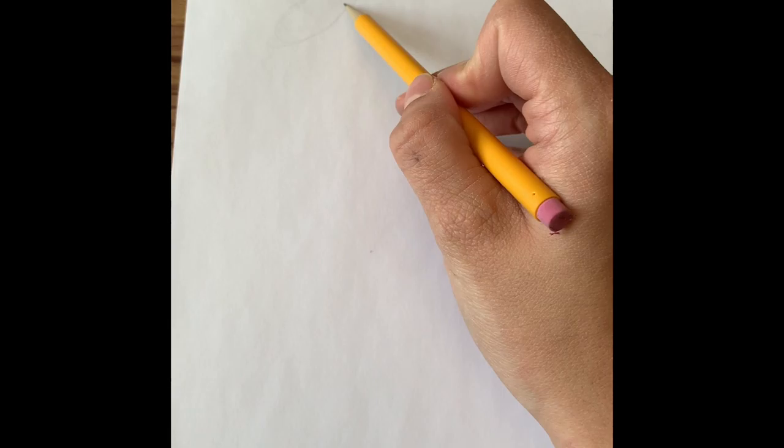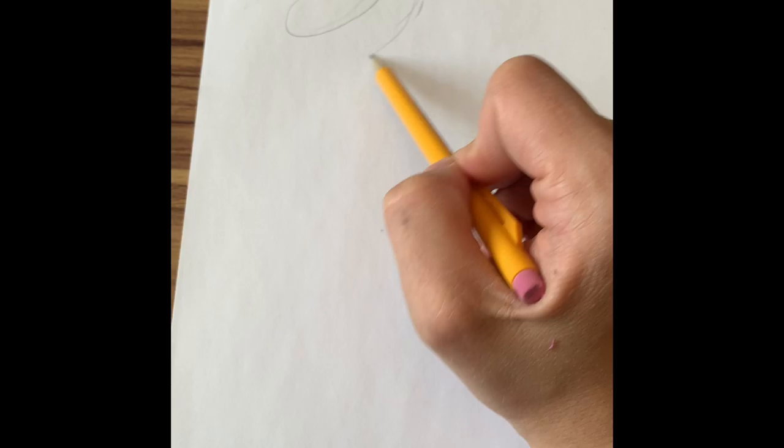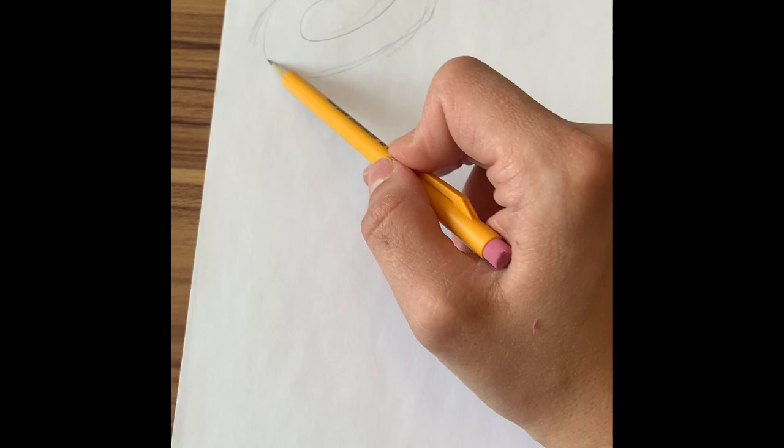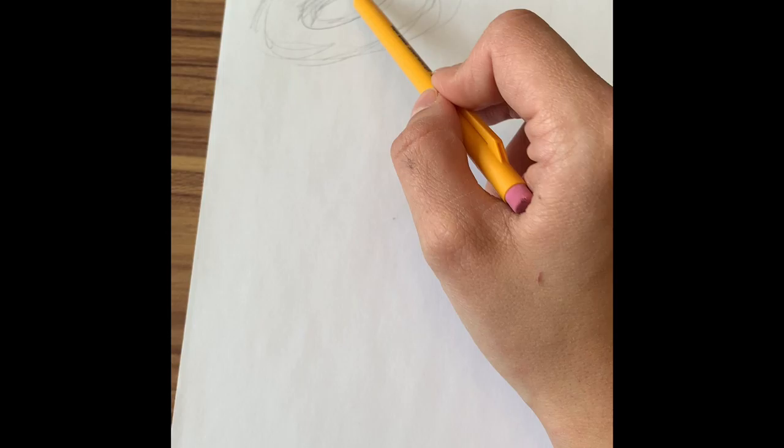Let's go ahead and get started. I've already kind of started this first donut here, and it's really just an oval. You can go ahead and do a bigger oval around it. You can see my lines are a little bit hairy, but that's totally fine — we can always go back and fix that. If you draw light, it's a lot easier to fix than if you draw dark. So there's one donut.